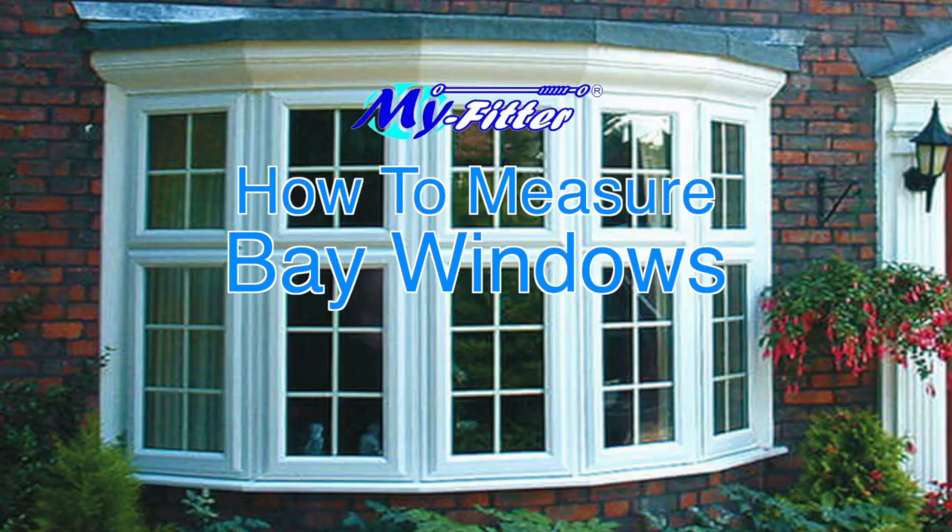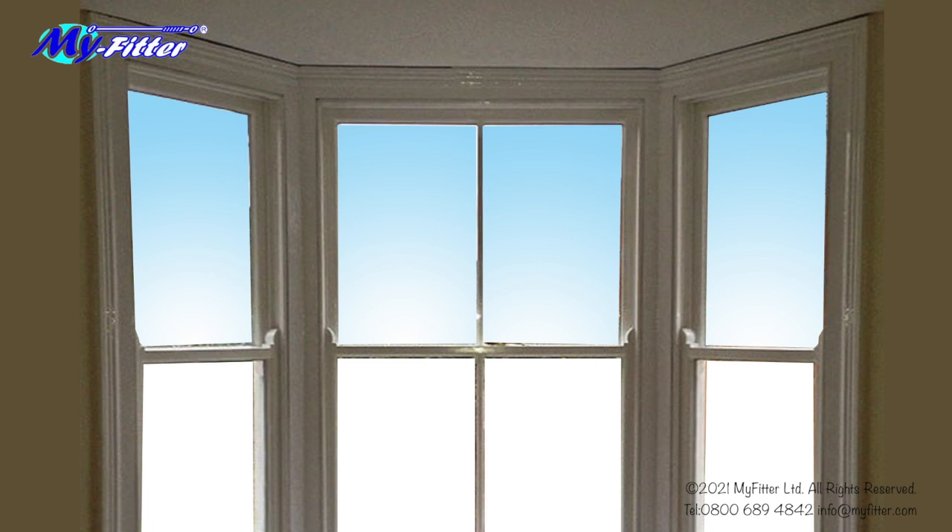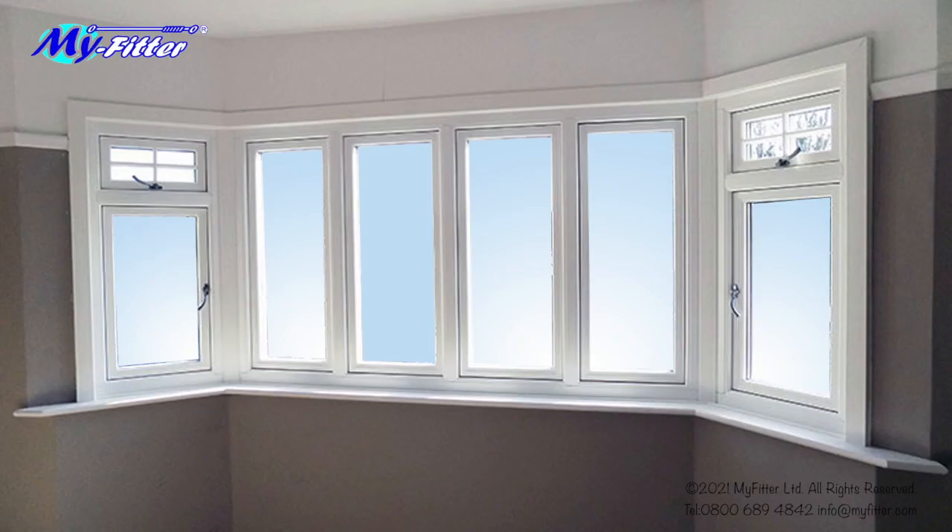How to measure for bay windows? First of all, decide if the product is going to be face fix or top fix. Things to consider are: long curtains or short, is there a sill around the bay, and is there a baton around the bay where the track or pole can be fixed to? First of all, let's look at a face fix option.